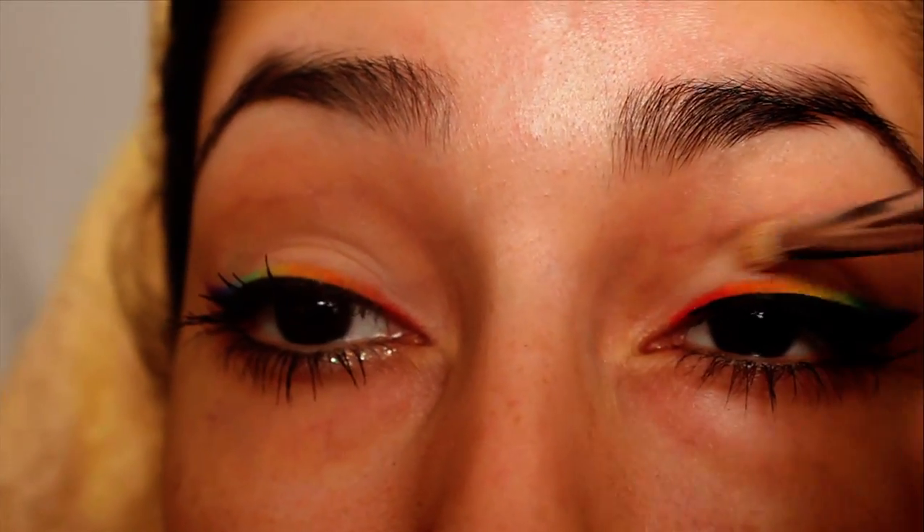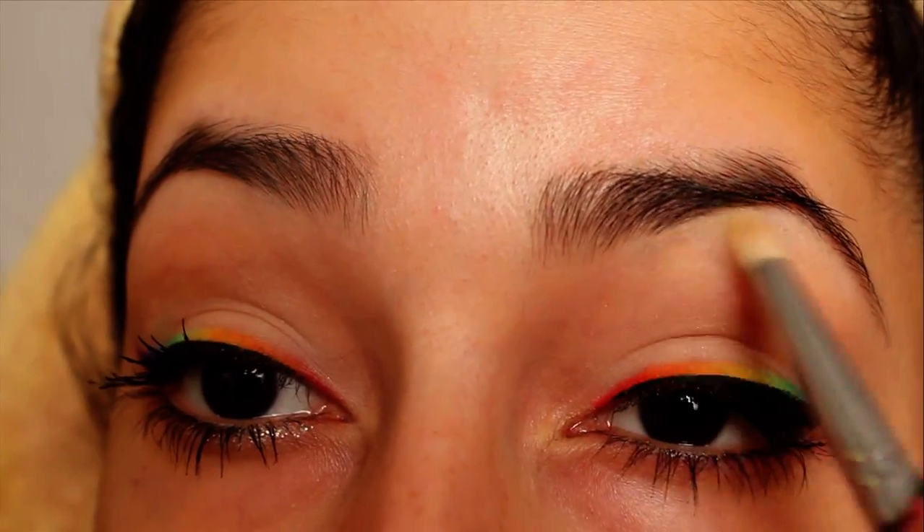On the eyelid apply a nude eyeshadow, and in the crease blend in a taupe or soft brown eyeshadow.